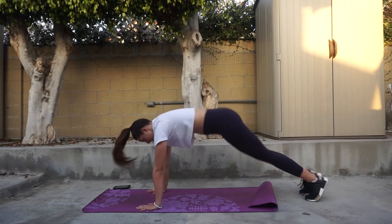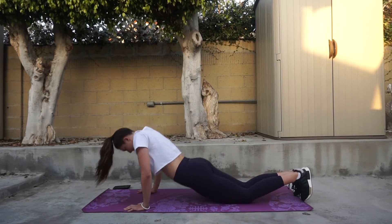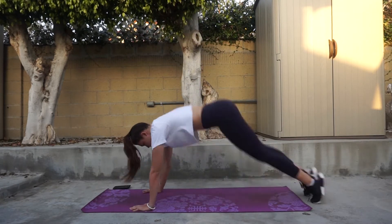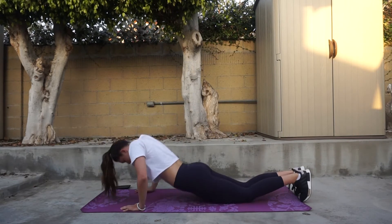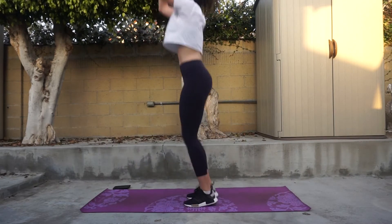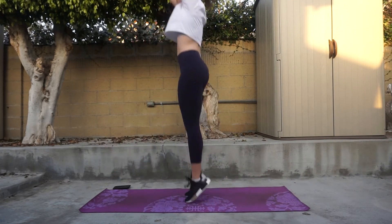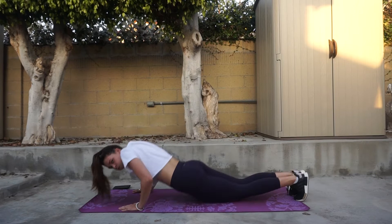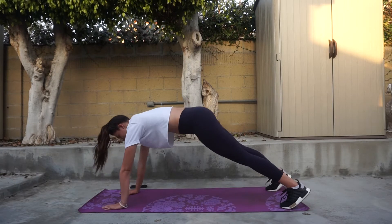Next we're going to get into some burpees. The way I do these is I do a full push-up where I allow myself to use my hips and my knees a little bit to help push myself off the ground. If you can do a regular full push-up, go ahead and do that. I did three sets of 15 reps for this, and you still want to make sure that you jump at the top of your movement. These really target your triceps and that upper back very well. Always make sure that your head is looking straight down or your eyes are looking forward — never let your chin come toward your chest.